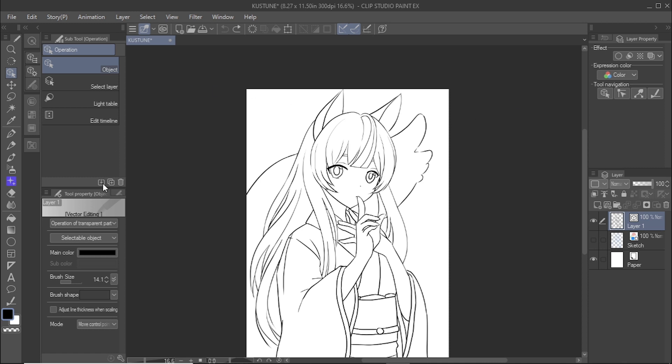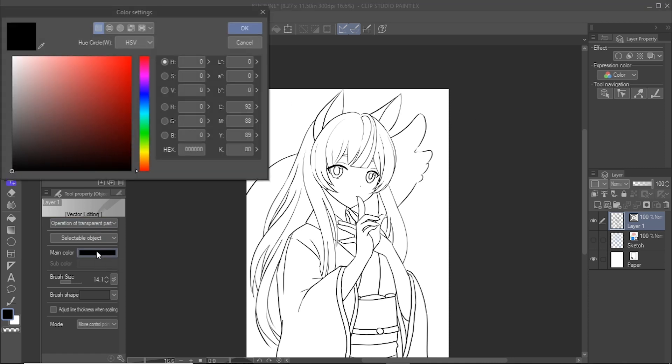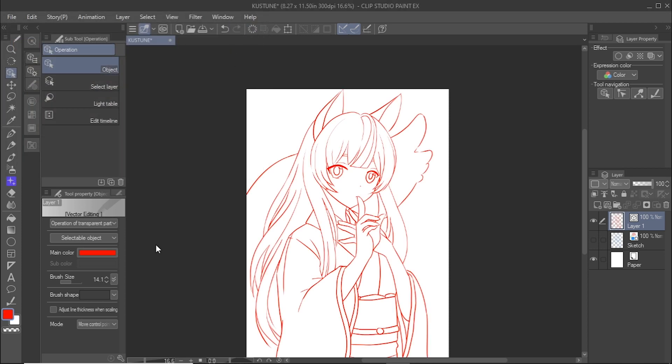You can change the color of the line art by clicking on the color box beside main color, and you can change the overall line width of the line art by adjusting the brush size setting.